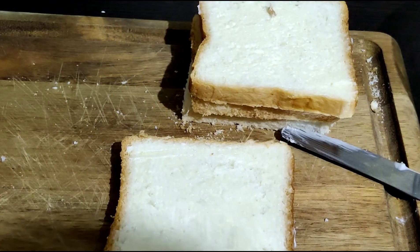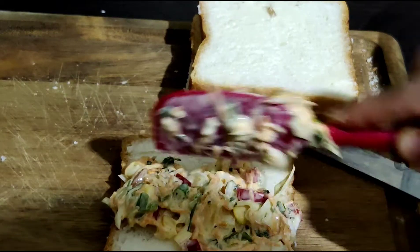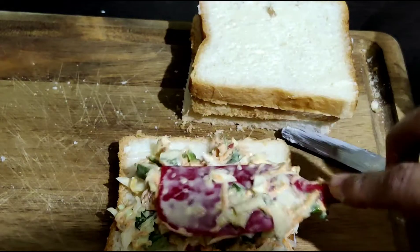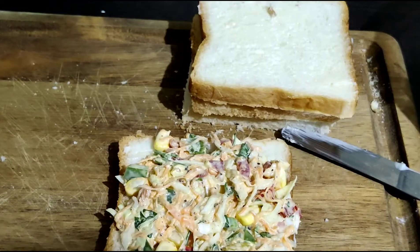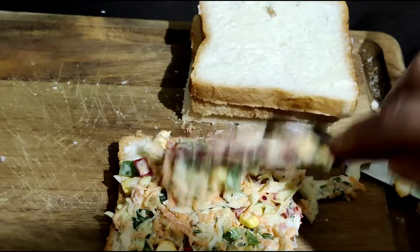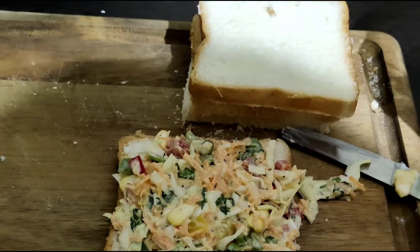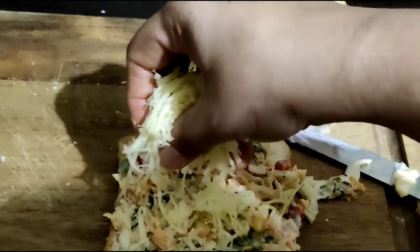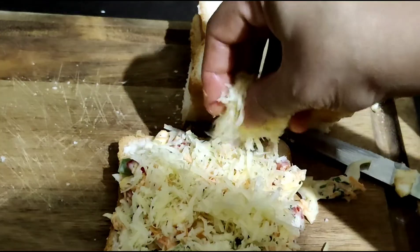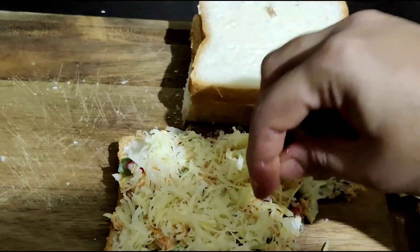Now let's fill it with the mayo-veg mix which we have made. You can make the sandwich in the oven, in a sandwich maker, or on a grill. Add a little mozzarella cheese. If you want, you can keep cheese slices, or if you want more cheese, you can add more cheese.